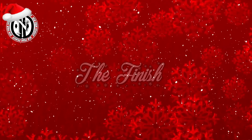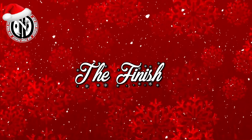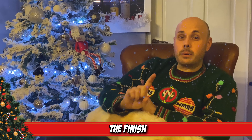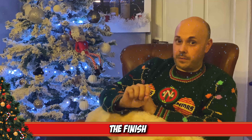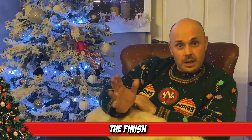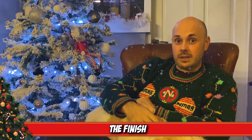On the palate you'll get some vanilla, some oak, some nutmeg and some cinnamon. The finish is sweet and salty. It is a lovely whisky. But one thing I will say is a lot of people do prefer the 15 to the 10, so just keep that in mind if it's in your price range. Thank you for watching and we'll see you tomorrow.